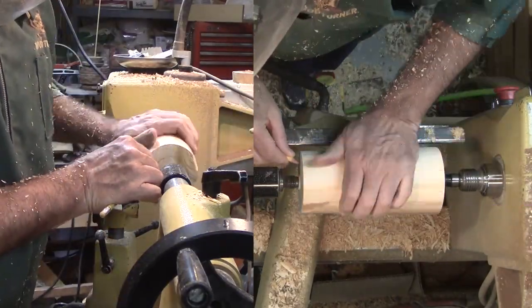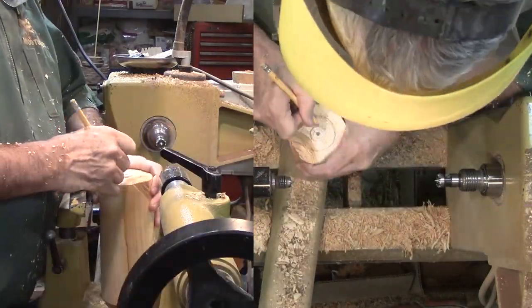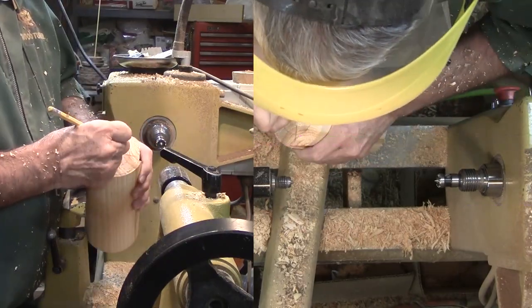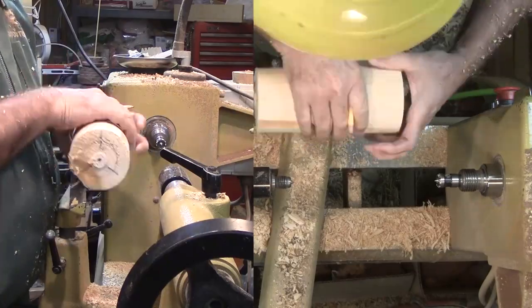Following Eric's instructions, after roughing the wood, I marked a circle on each end at one half the radius. Then marked 120 degree angles and labeled each A, B, or C to keep track.